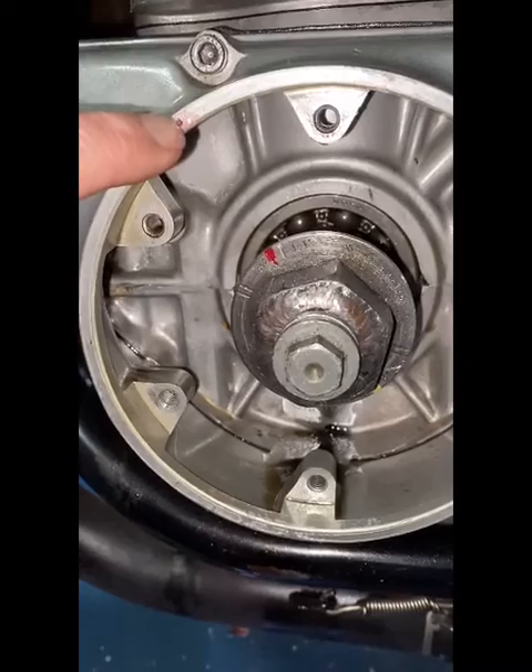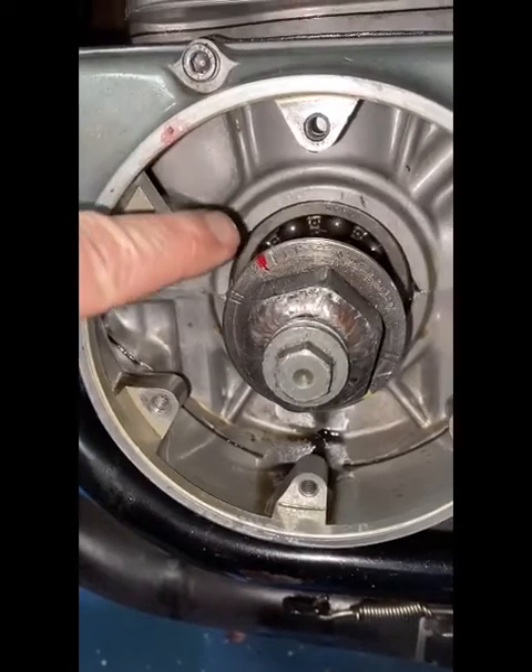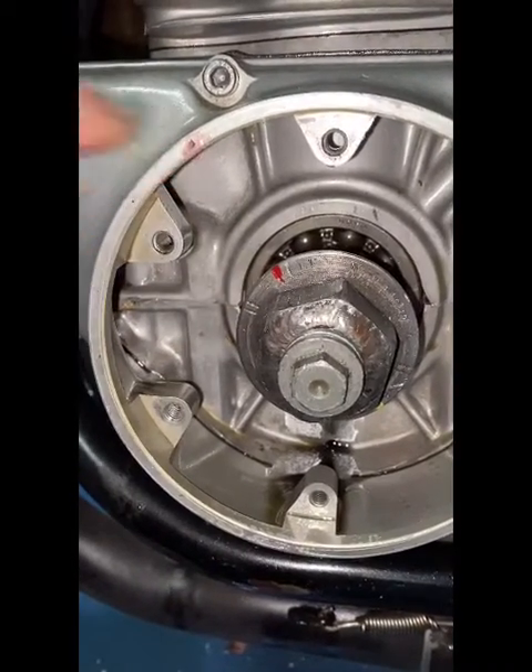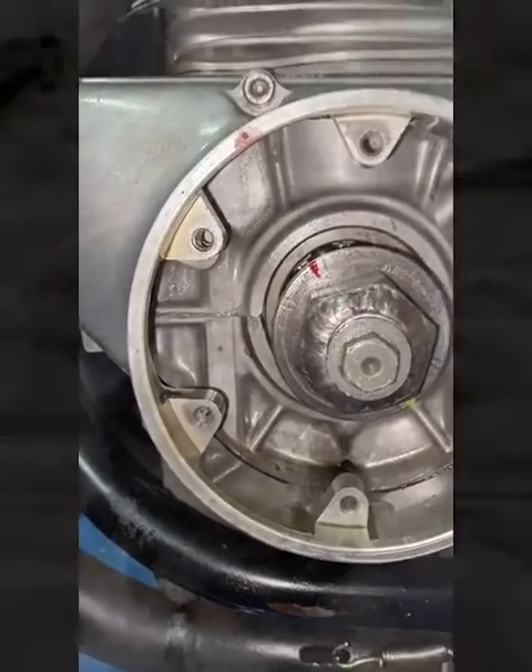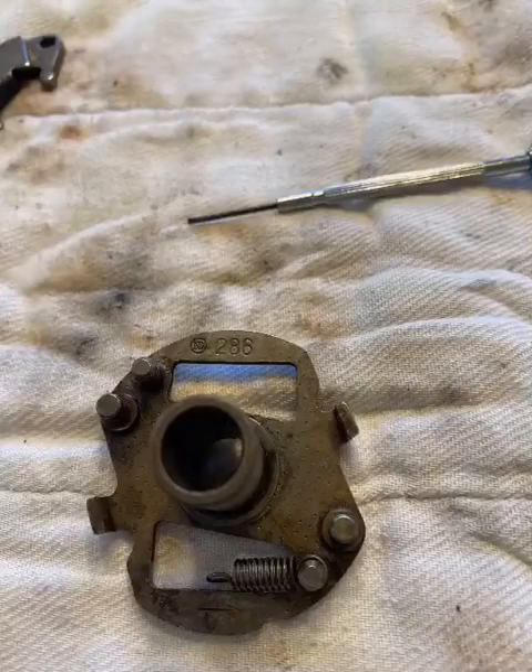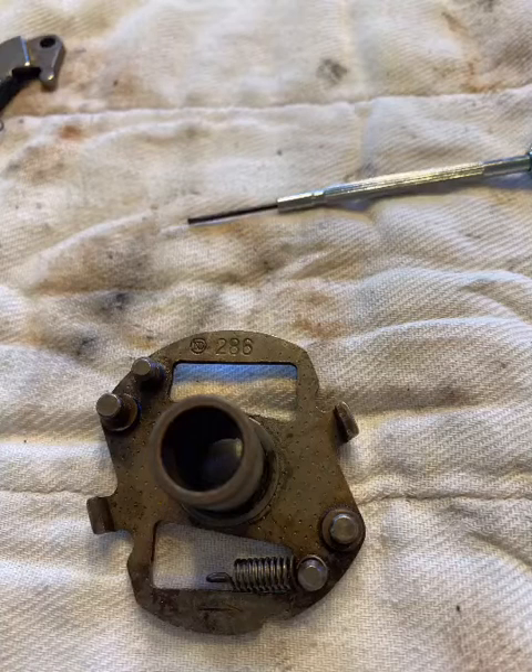First, make sure the bike is set up on the left fire compression stroke. This bike has been modified, but the concept is the same. Line up the left fire mark with the index mark on compression stroke.